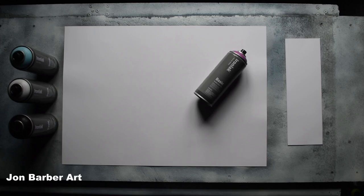Hi guys and welcome to my channel, thanks for stopping by and watching. In this spray paint art video I'll be trying out the Ironlac Basic spray paint to see what it's like for spray paint art.